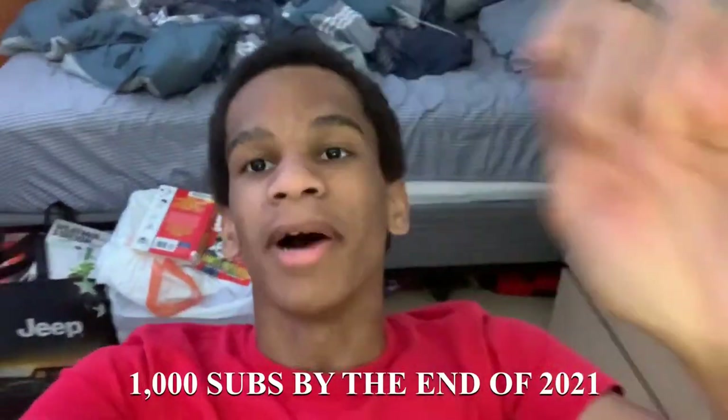With that being said guys, that's going to be the end of the video. If you enjoyed, make sure you subscribe — we're trying to get 1000 subs by the end of 2020, I know we can do it. If you guys were entertained by this video, subscribe. I'll see you guys in the next video — peace.